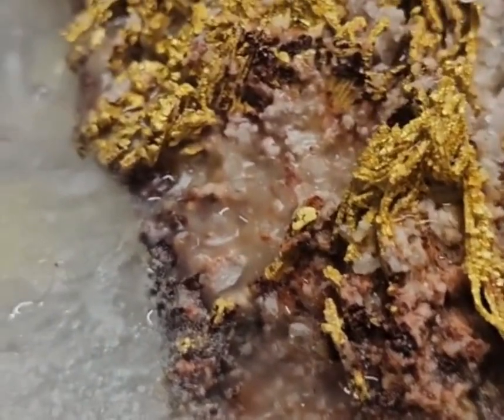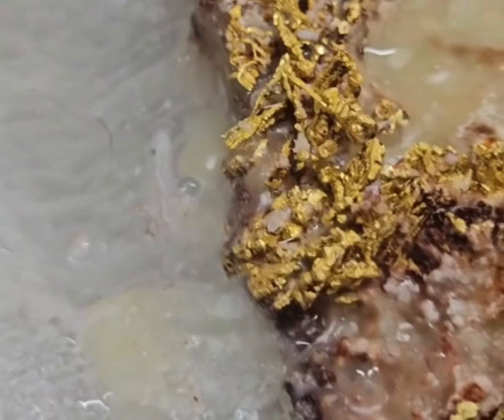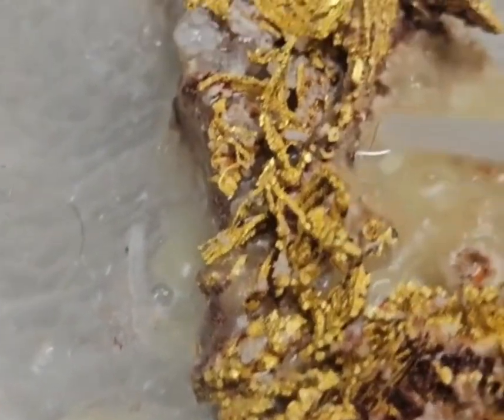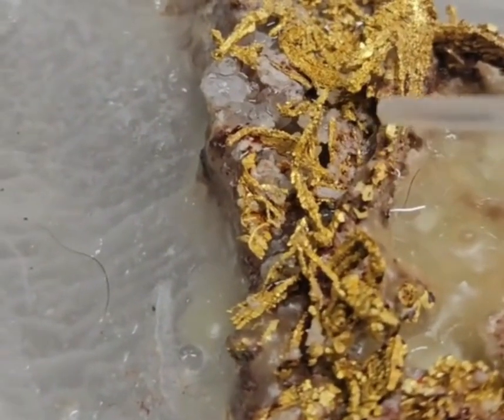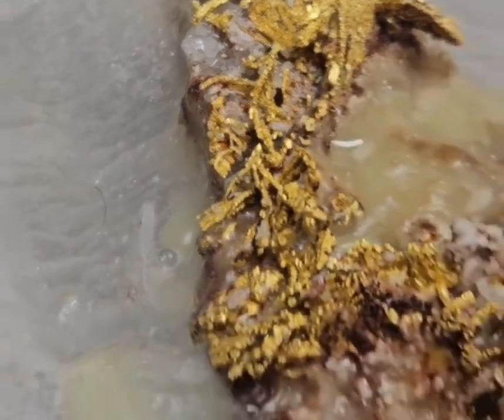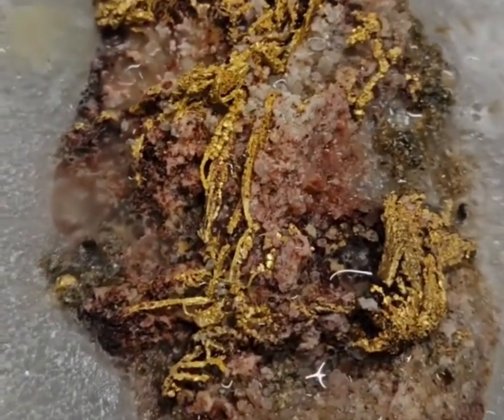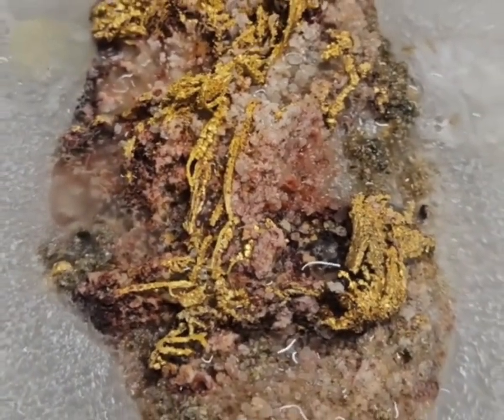Let her soak in and do her magic. Yeah, up here is going to be good. Okay, that's good — perfect. Coming along, we got two weeks to get her done.